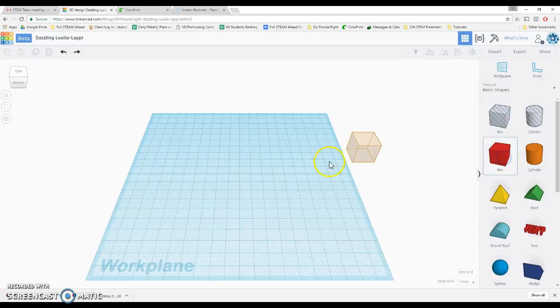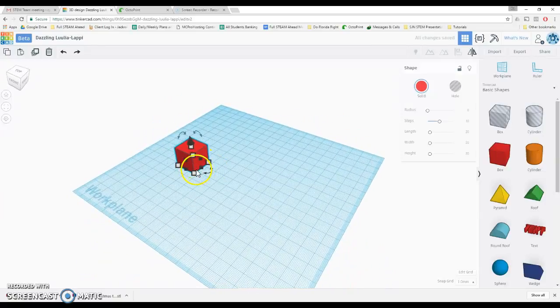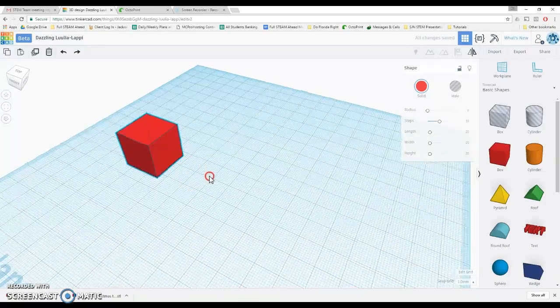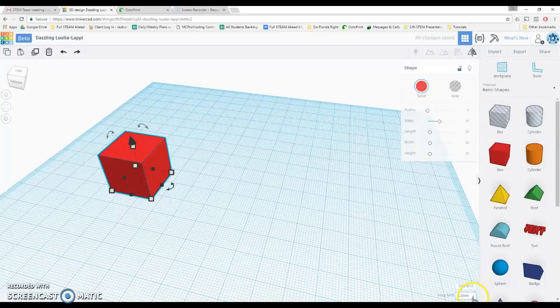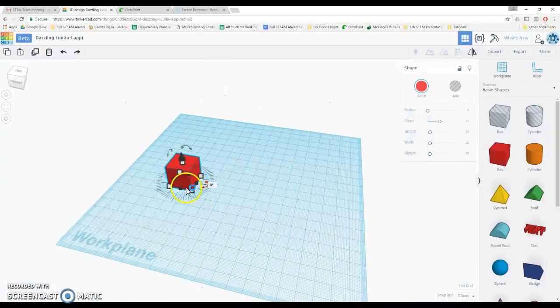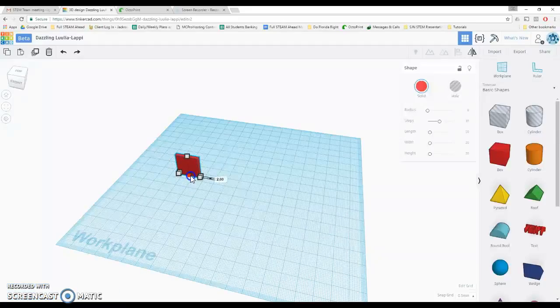We're going to start with a box, and the box is going to be kind of the spine or the backbone. In order to get things small enough that we can bend them, we're going to come down to the bottom of the screen and change the snap grid to 0.5 millimeters. That's going to make it so we can make these pieces smaller — normally at 1 millimeter, the smallest you could go is 1 millimeter.